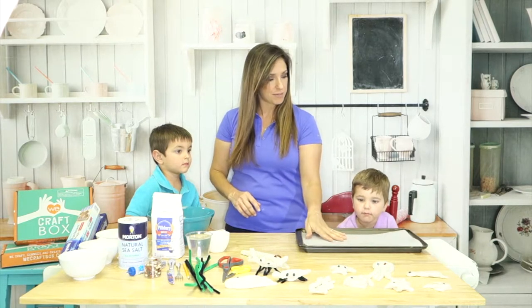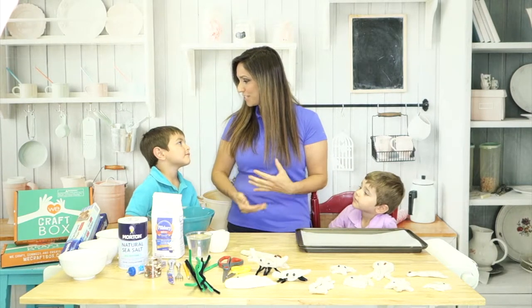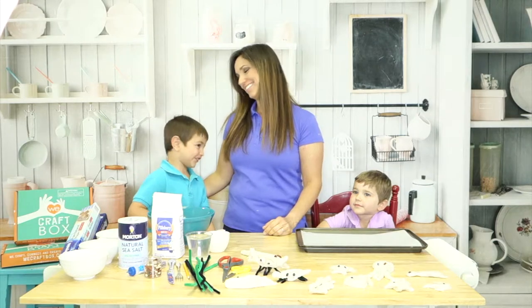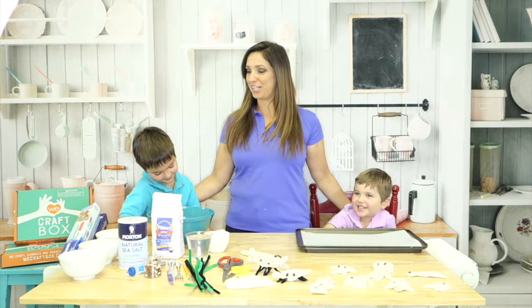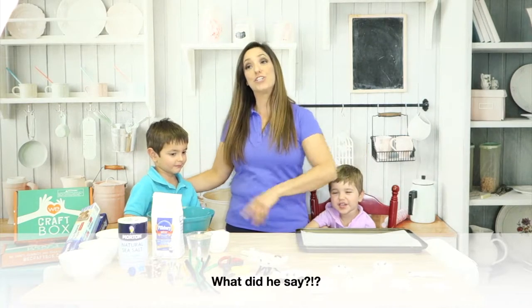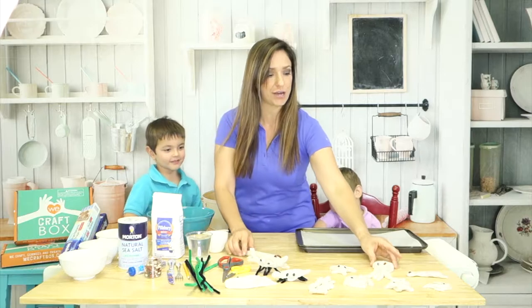Because a lot of people are at home and looking for some fun activities, I almost forgot to introduce my super crafters. This is Max, and this is Owen, and they're here to help me craft. We're going to show you how to make some salt dough and we're going to make sea creatures out of it.